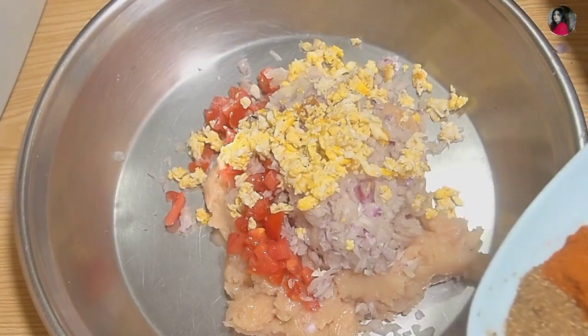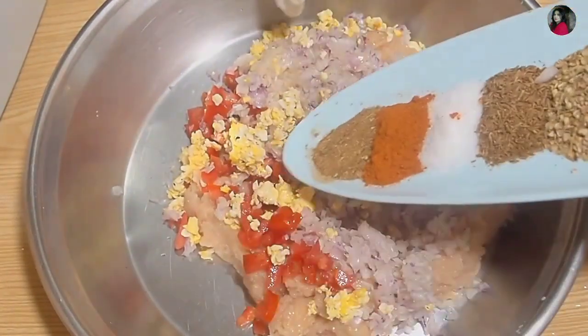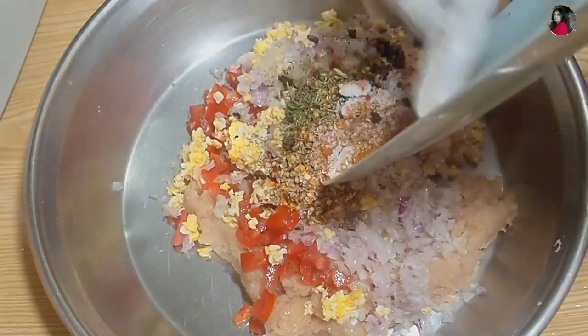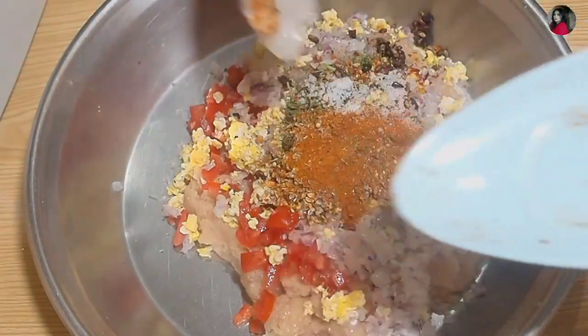Just add simple things and prepare it. We will add all the ingredients. I will show you how to do it with my hands.